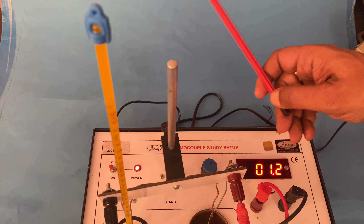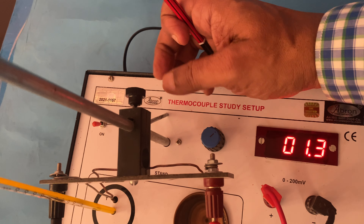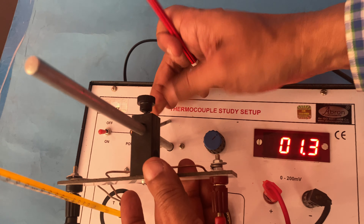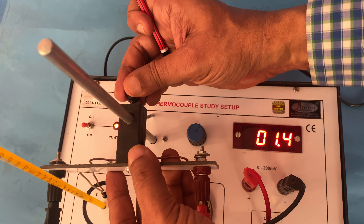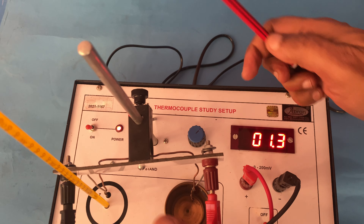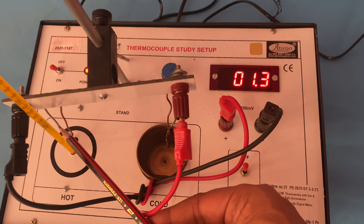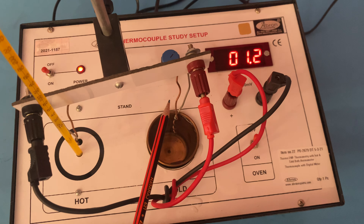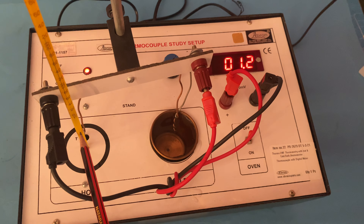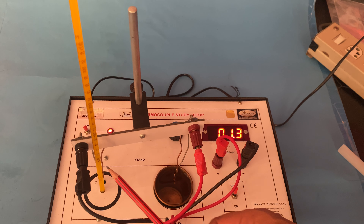Before switching on, first assemble the setup: a stand is there, you put the rod in, open the clamp — it is movable — connect it, and then place the thermocouple. The thermocouple has two wires, two limbs: one is iron and another is copper or constantan. You hold one arm in the cold side and another arm in the hot chamber.